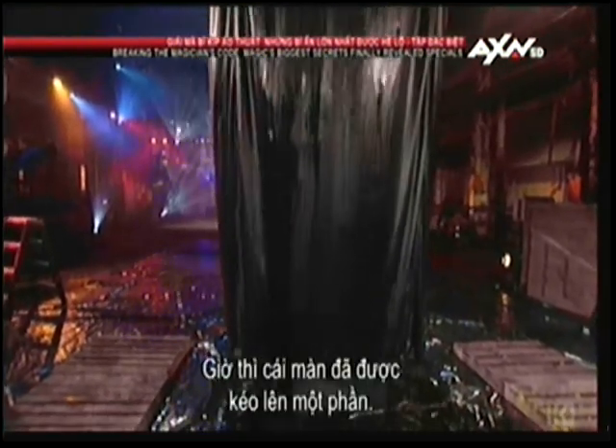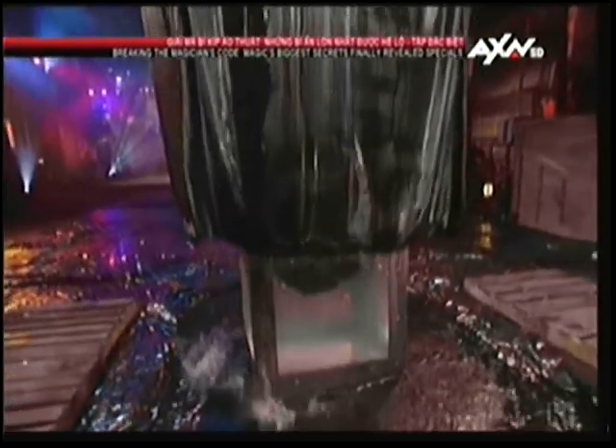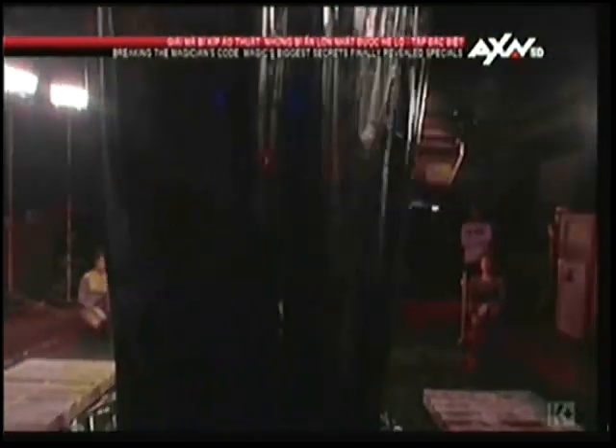The curtain is now partially raised. The magician is still inside, struggling to escape. Will he make it? The curtain goes down again. Time is running out. The tension is mounting. It's going to take some real magic to get out of this one.